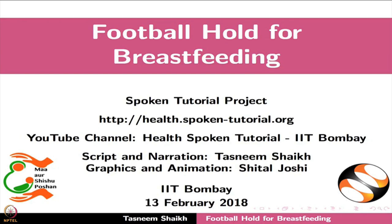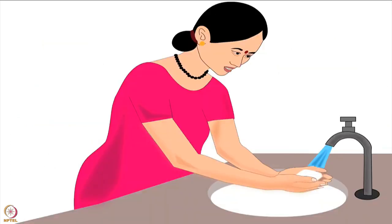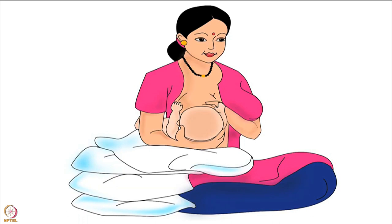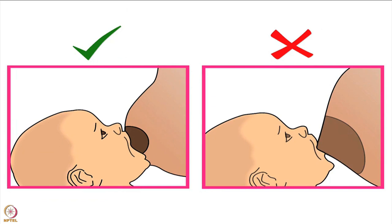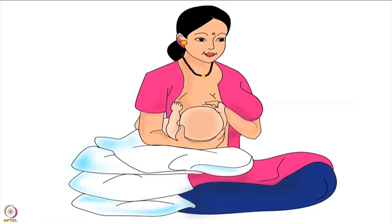Welcome to the spoken tutorial on football hold for breastfeeding. In this tutorial we will learn about choosing the correct breastfeeding hold for a mother and her baby, mother's preparation before breastfeeding, and the step-by-step procedure for football hold. Across the world, mothers breastfeed their babies using various types of holds. The best breastfeeding hold for a mother and her baby is the one in which both mother and baby are comfortable for the entire duration of breastfeeding.